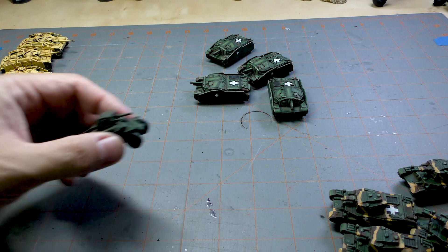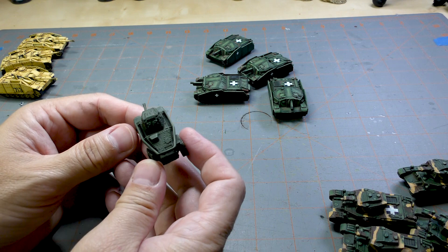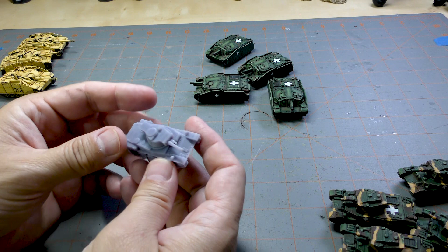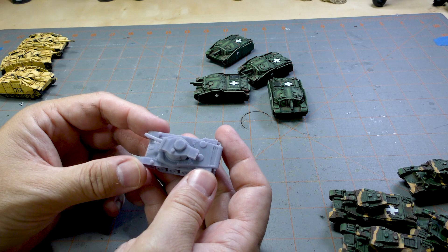I've also got these guys in a primed and base coat stage. This is the Csaba armored car, which is a 3D printed model as well. And I printed out some of these Toldi — T-U-L-D-I — basically light tanks, which gives us a scout or spearhead platoon.